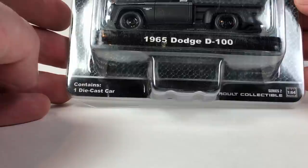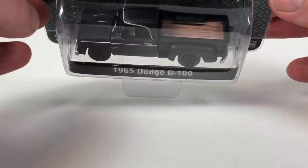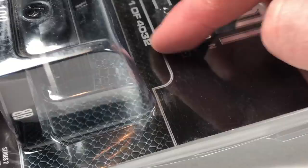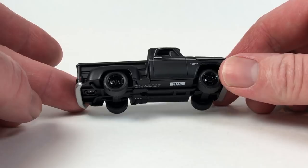Next, we're going old school. This is from Black Bandit series two — the 1965 Dodge D100. As you can see the packaging has seen some better days, but the casting is still in good shape. This is limited to 4,032. Let's go ahead and pull that out. Here it is — pretty cool step-side version of the tooling.